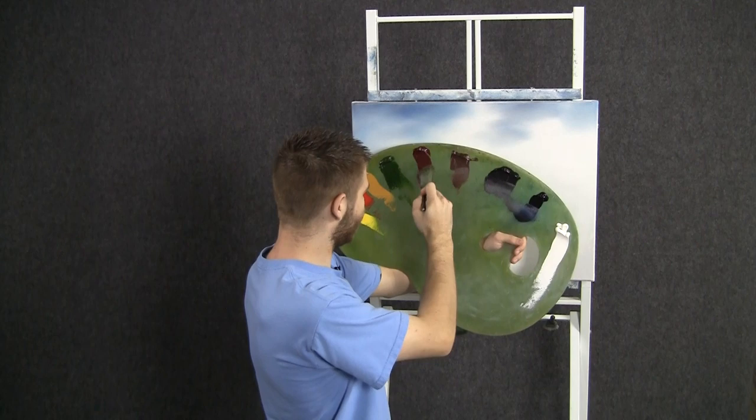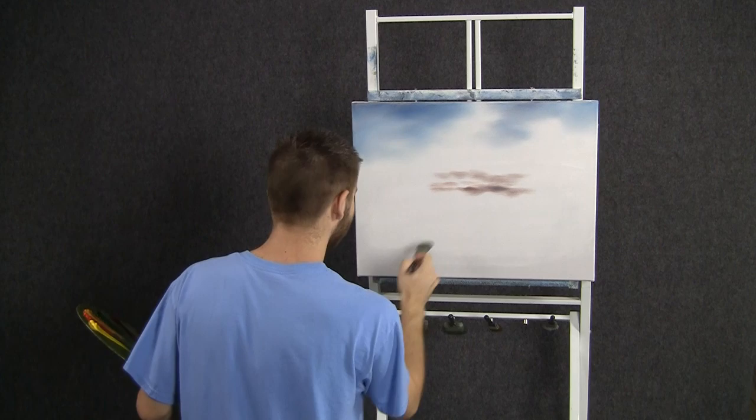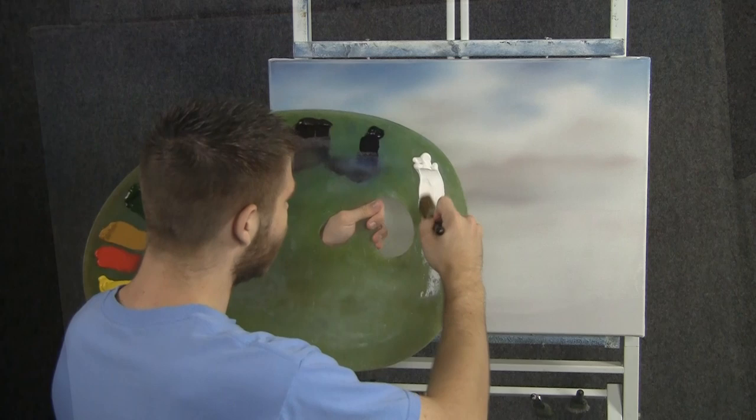With the one-inch brush and some brown, a little bit of red and black, we can drop in just a little bit of shadow. Maybe we'll make some clouds here, so this will be the shadow under the clouds. Just drop in a little bit. You don't want to cover up all the white, just here and there, and that should be enough.